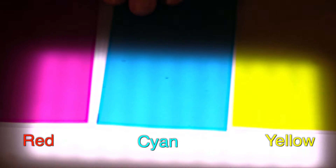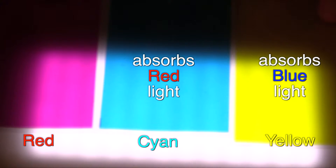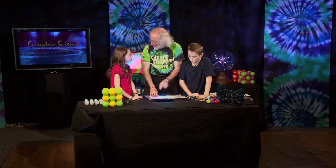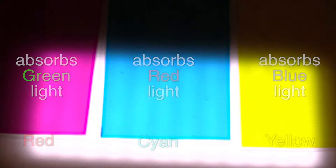So this one absorbs blue light. This one absorbs red light. And this one absorbs what light? Green light. So this is absorbing blue, this one absorbs red, and this one absorbs green.